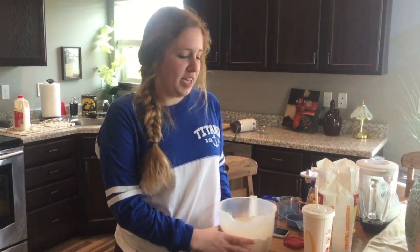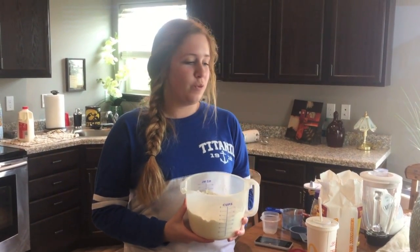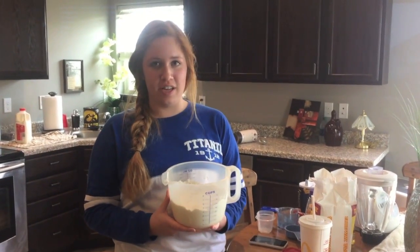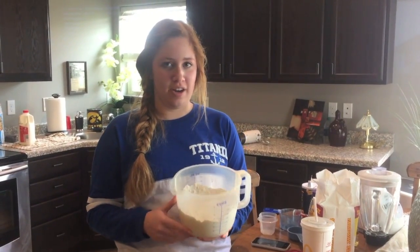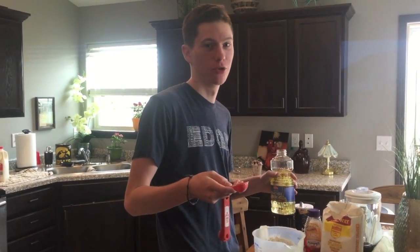First, for the sopapillas, add 4 tazas de harina, 1 cucharada levantada de polvo, 1 cucharada de sol, and 1 cucharada de azúcar. Add 2 cucharadas de aceite de verduras,